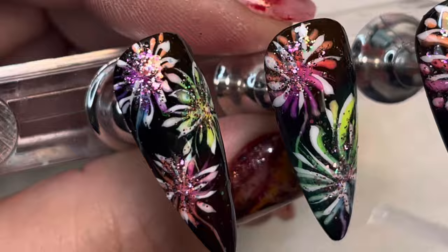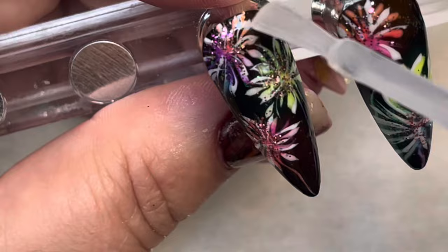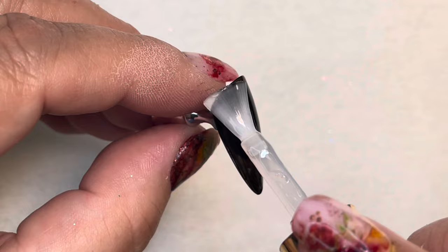We're at the end — add Metallic Glaze to the top, burnishing it in to get in between all those little glitter flecks in the fireworks. Make sure it's completely covered and then cure. For the final step, get your Ladybug Luster Wet Look Top Gel, cover the nail with the top gel, and cure.